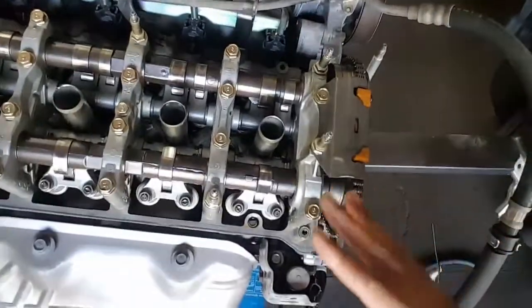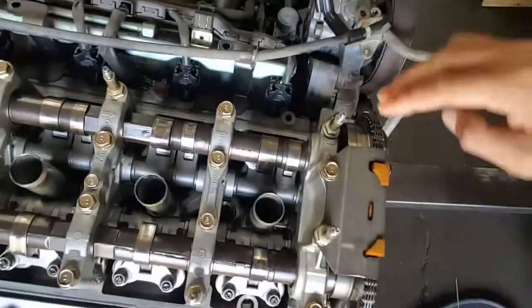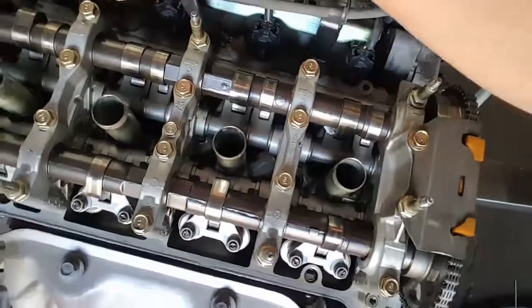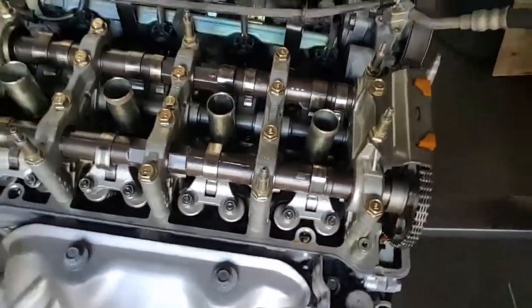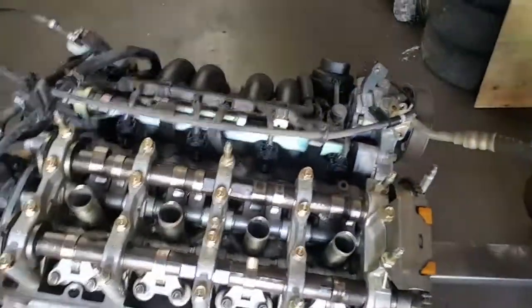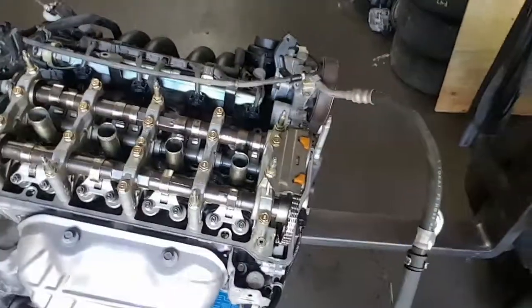This one right here we ended up removing the valve cover just to make sure that this was not the Type S. So on the intake side you have two lobes, one lobe on the exhaust side. And also with this one here, as far as the stamping on the head — you can see right there it's stamped PNC. It's a very clean engine, but again still not a K20 Type S model on the JDM version.